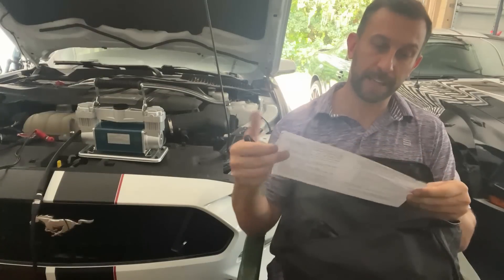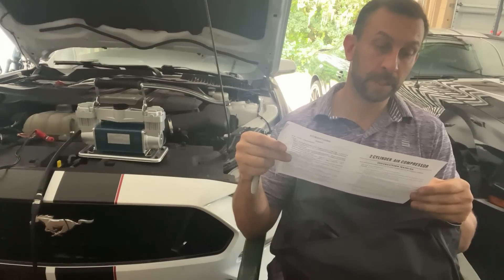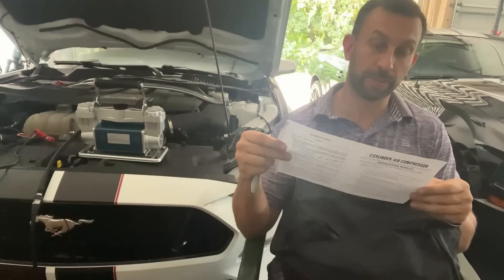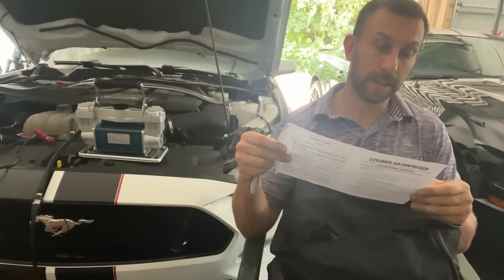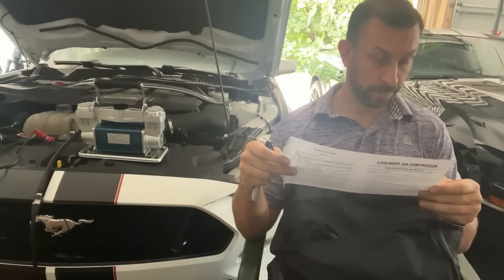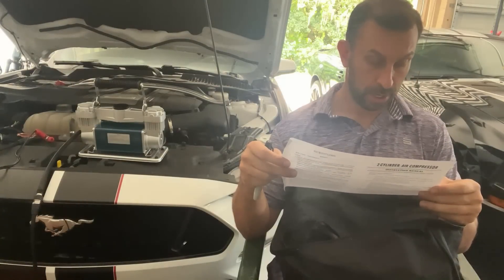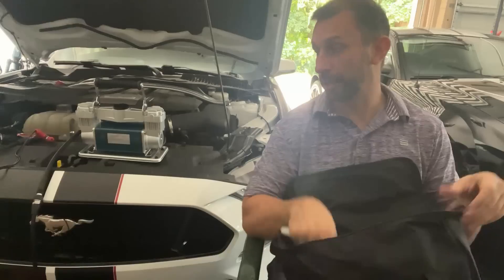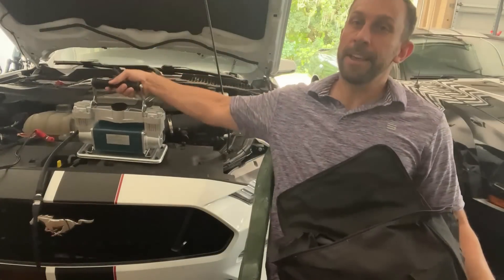It has automatic thermal overload protection — this feature is designed to protect the air compressor from overheating and causing permanent damage. It will automatically cut off should the internal operating temperature rise above safe conditions. As a tire inflator, all you have to do is screw onto the valve and make sure to check the deflator lock before disengaging — straightforward and easy to use.